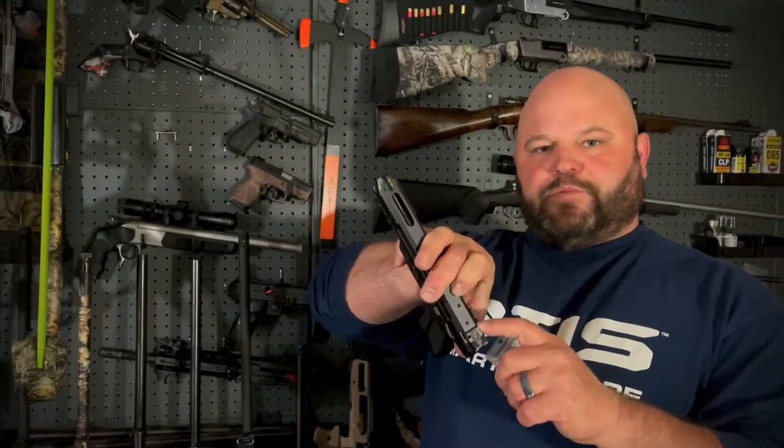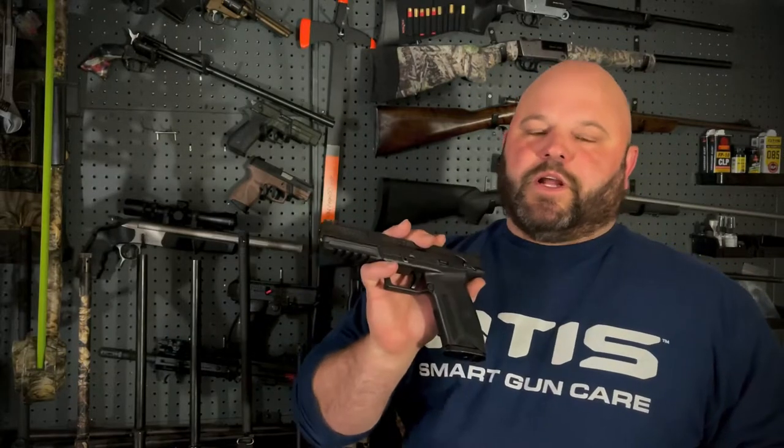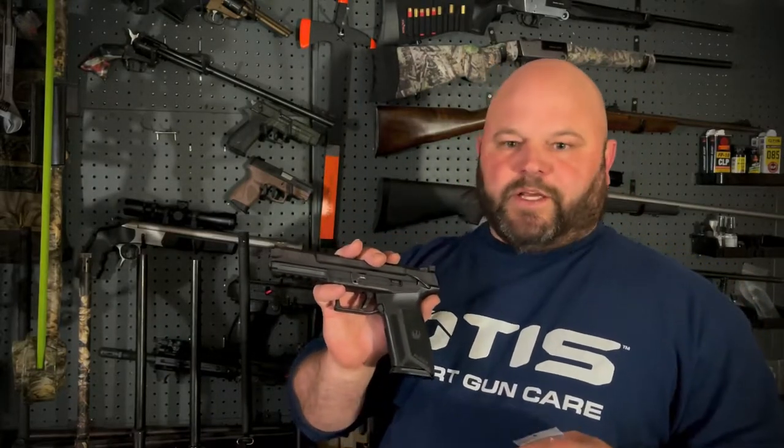The Ruger 5.7 comes optics ready, pre-drilled, but is ready for the Dr. Noblex — not sure how you pronounce it — footprint.